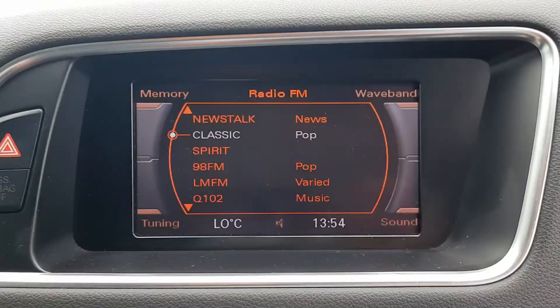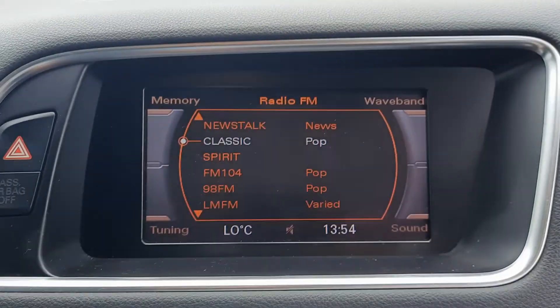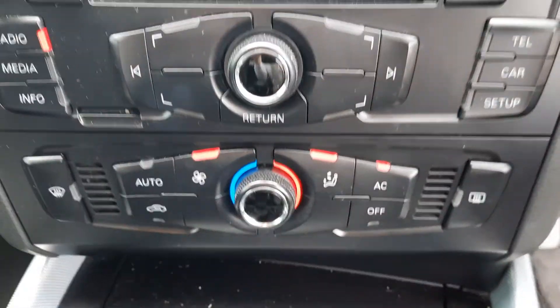Here you have your Audi infotainment system. You've got your radio stations, telephone, and all sorts of other functions on that. Then you've got your climate controls below that.